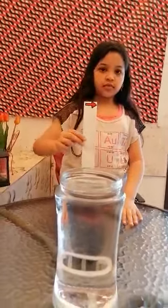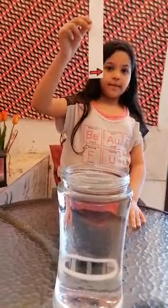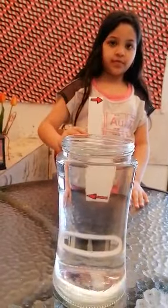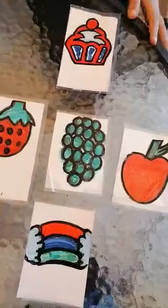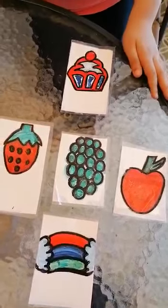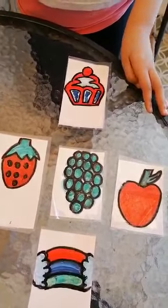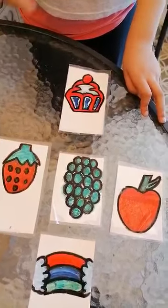See this rose — when I put it on the water, the color will go away. If I remove it from the water, the color will come back.